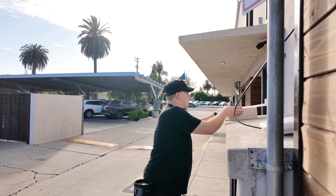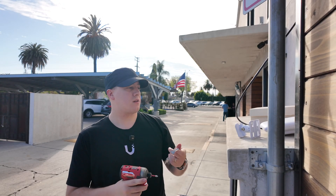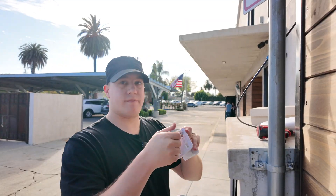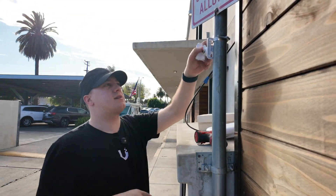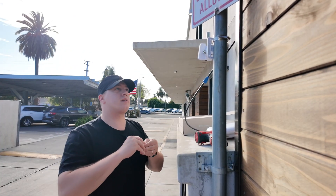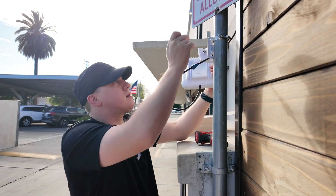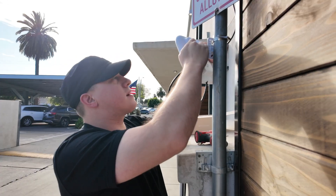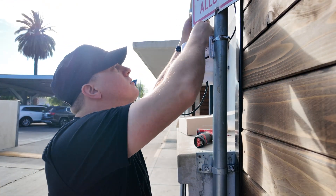We're mounting it to this pole temporarily so we can point it at the parking lot and do our test. In the box we have our mounting setup. I don't need the external antennas because I'm firing out of the front-facing sector antenna. It has an articulating mount, and we need the included screw to mount it properly. This is temporary, so pay no attention to the quality of the wiring.